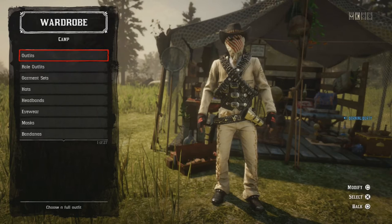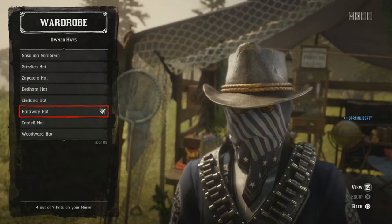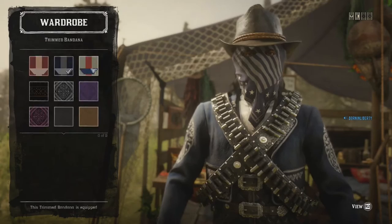The second outfit is not so different, just a different color — let's go on to it. For the hat, I'm using the Arthur Morgan hat, the Haraway Hat. You get that from the Outlaw Pass, so if you haven't got it, the Stalker Hat also matches the outfit. There are many hats that match so don't worry too much. Bandanas: the Trimmed Bandana, American flag stars and stripes.